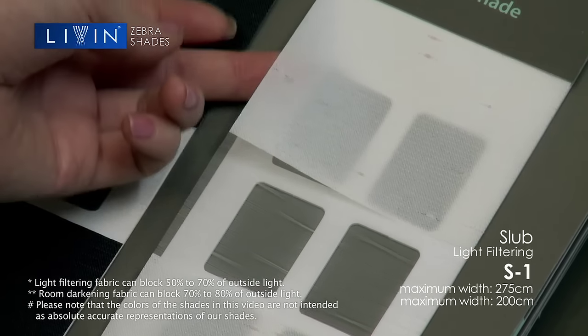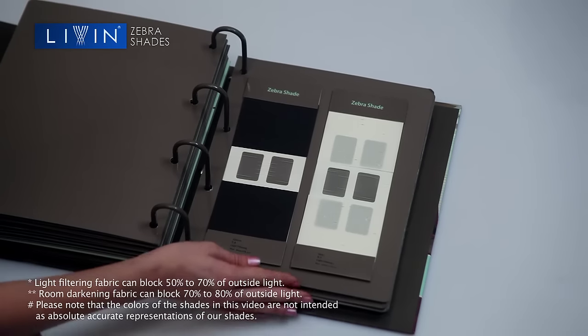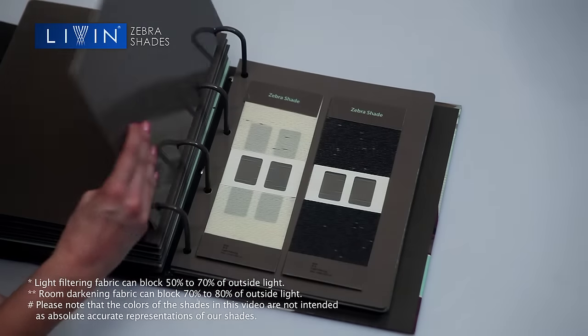You could also go for the customized Slub range. Try any one of S1, S2, or S3.